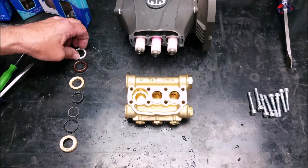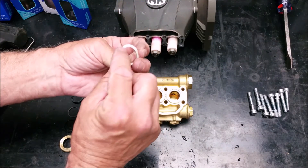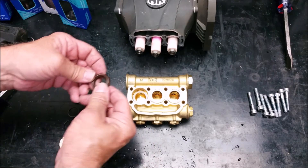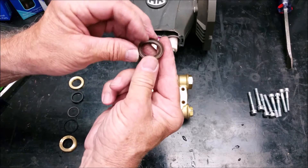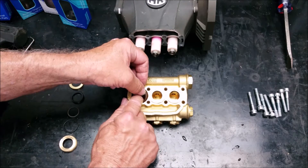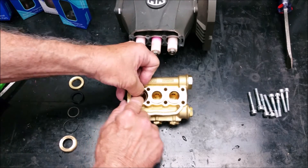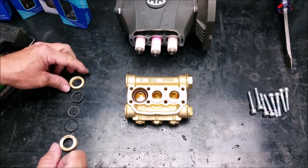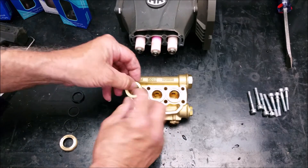The parts inside of the manifold start with the three support rings with their flat side down. Then comes the high pressure seals, which you have to firmly press in. Put the high pressure seal in at an angle and work the edges in. On top of that is the front piston guide with the arched side down.